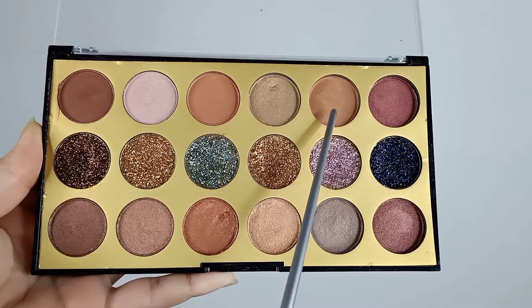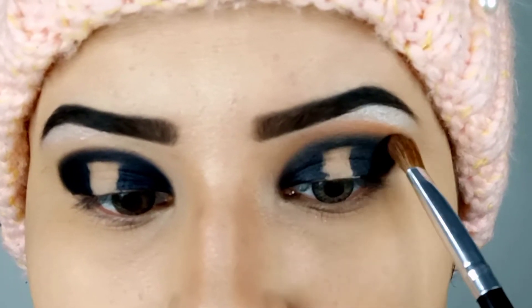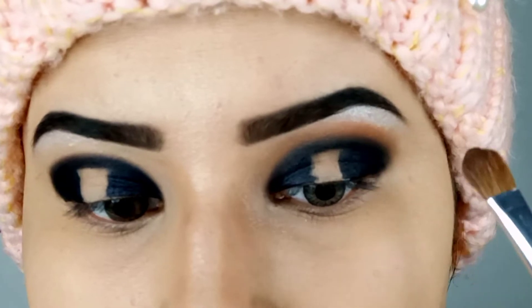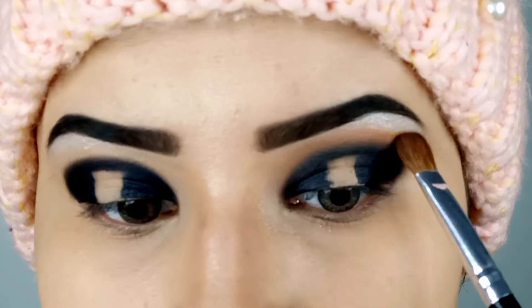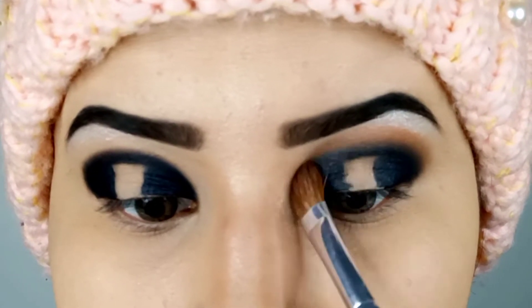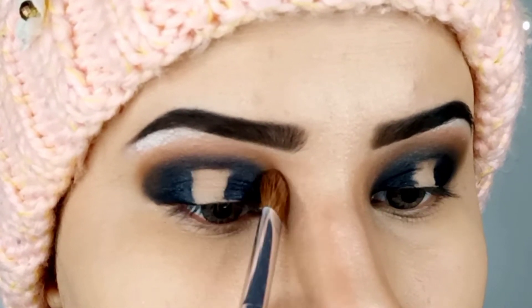For the crease I'm going in with this transition shade from the Miss Rose palette. I'm applying it using a fluffy blending brush, moving the brush back and forth in the area I have left after applying the highlighter and making the lid.